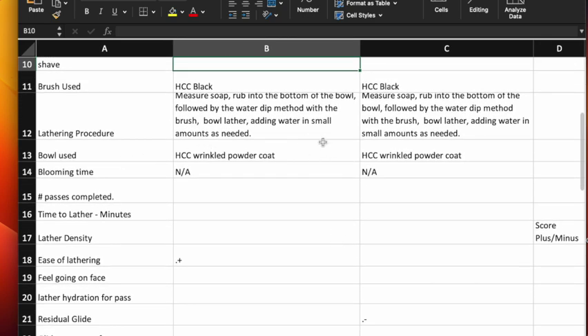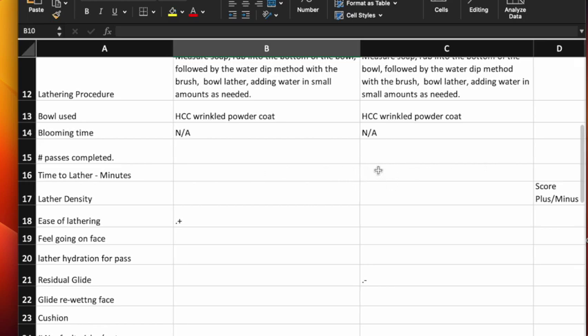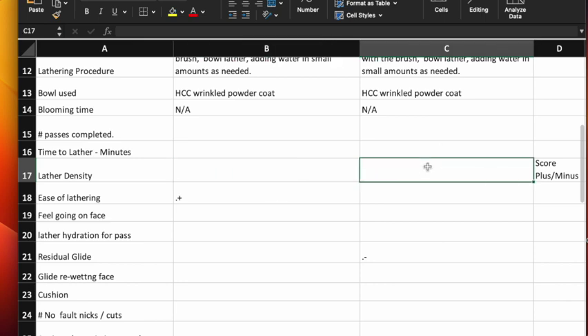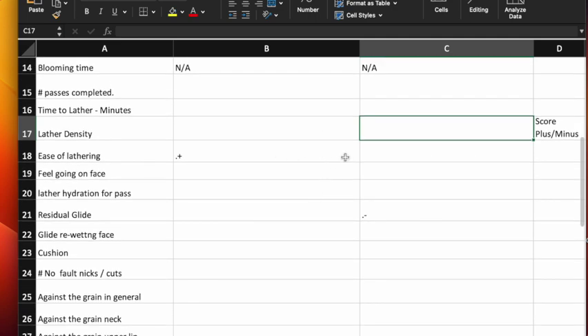A lot of people won't have two identical bowls — if you don't, use two that are about the same. I don't usually bloom soap. The spreadsheet tracks number of passes completed, time to lather in minutes, lather density — which would be high, medium, or low — and ease of lathering. I stopped assigning numbers to ease of lathering because I don't think numbers give you meaningful information there, so I just use a plus or a minus.